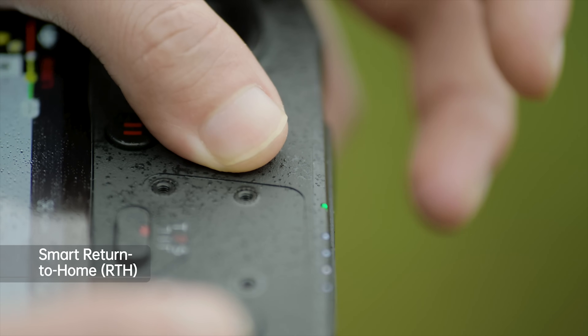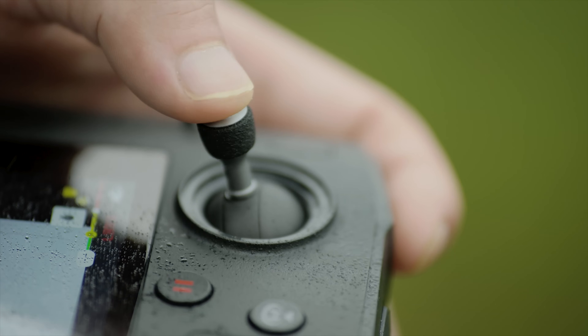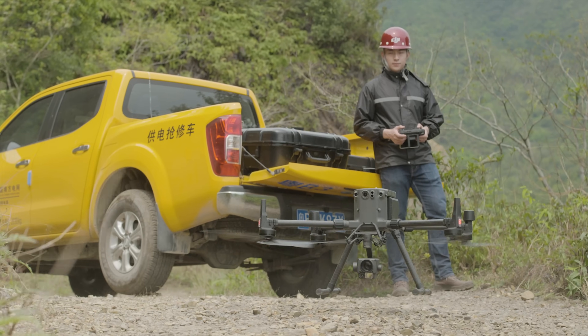Press and hold the RTH button on the remote controller to initiate RTH. You can also manually control the control sticks to descend the aircraft.